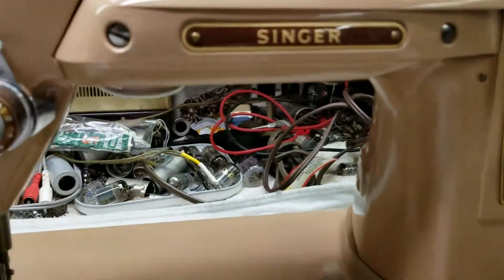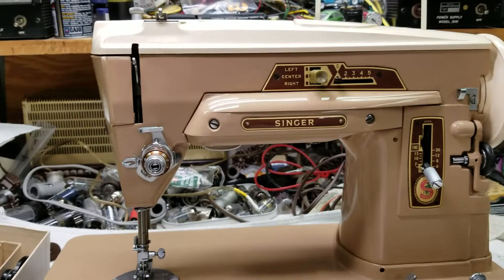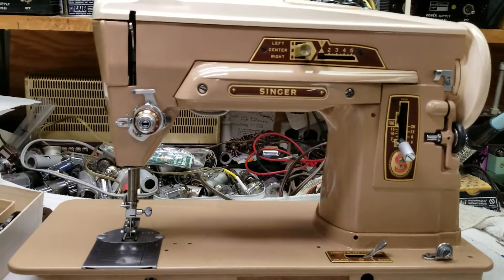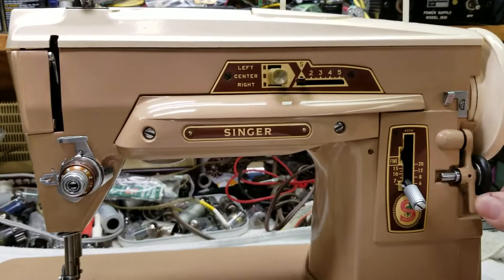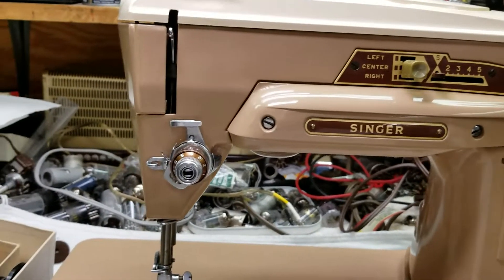There are plenty of videos out there about how to thread and all that, but this is just a very brief overview. It does an awful lot — it's a very versatile machine. Here's your bobbin winder, which is so nice — it falls down flush into the machine.